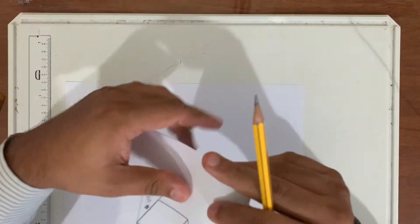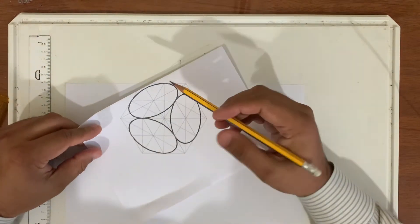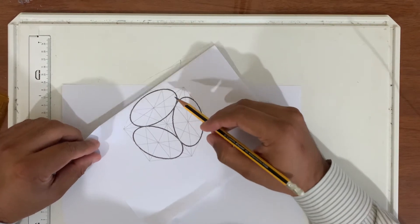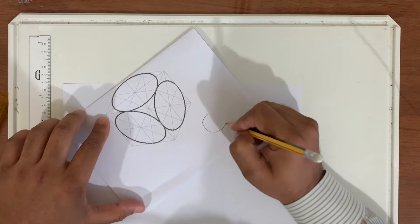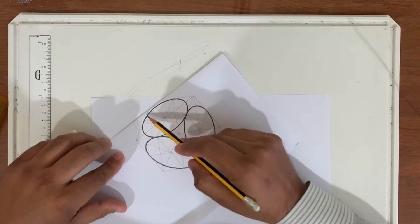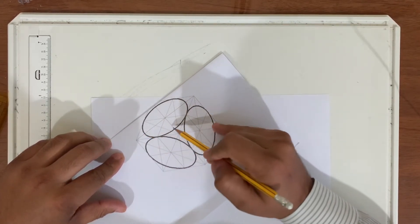Hi, welcome to today's session. Today we are going to draw an isometric circle. You are familiar with the normal circle — we draw it like this. But when it comes to an isometric circle, it looks like an ellipse or something like the shape of an egg.